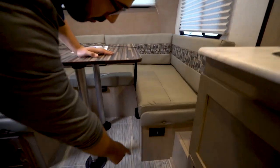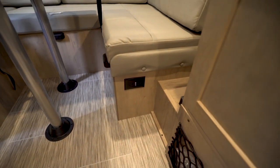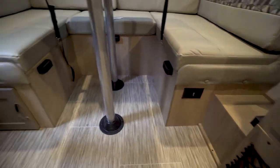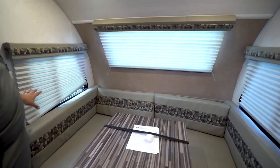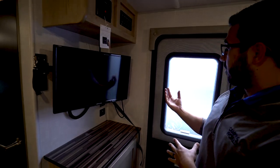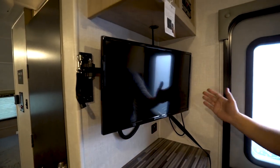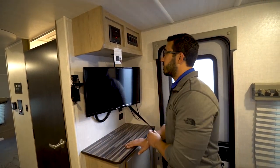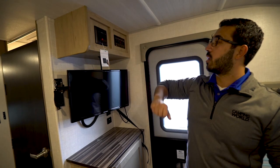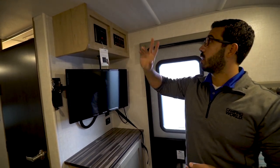You also have an electrical outlet right down underneath, so if you need to charge any electronics or plug in a vacuum, you have a place to do it. Over to the side you have storage, and it's also worth mentioning you have windows all the way around to let in a lot of natural light. Of course, your entrance is here, and as soon as you walk in, to your right is the TV. It's on a swing arm mount, so you can swing it around to the kitchen or over to the front. It's connected to a multimedia center right up top, and this unit is Bluetooth capable and controls the speakers.